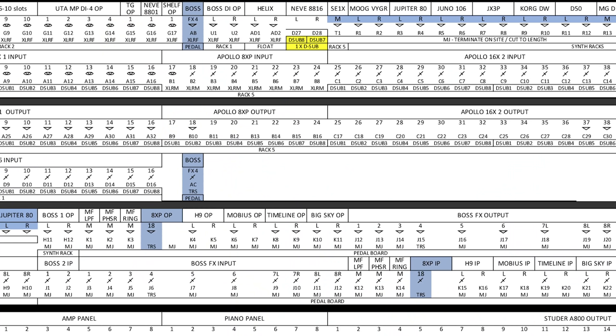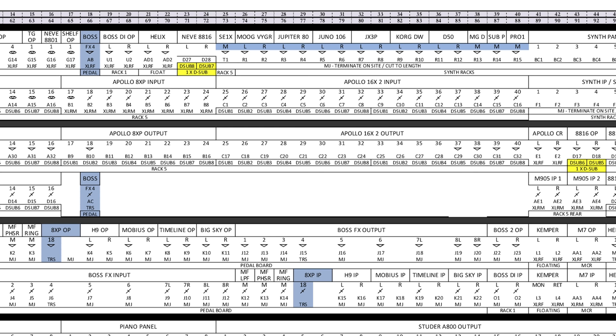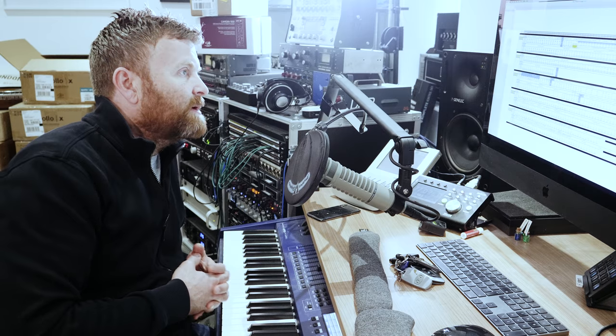We've got the outputs from the 8XP - the only one being used is going to the guitar system. Then we've got this section over here which is my control room section. I've got the Apollo control room out going to my M905, which is my main monitor section. That's going to the first input. I've got the output of the summing mixer going to the second one so I can hear that clean directly. The 8816 insert and pre-fader insert come up here as well, giving me extra options for monitor mixes.